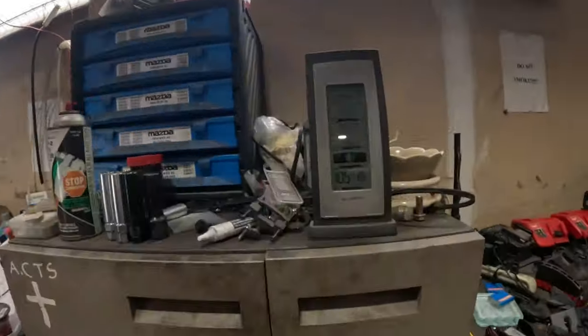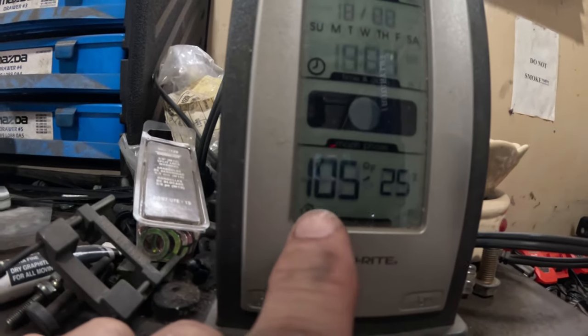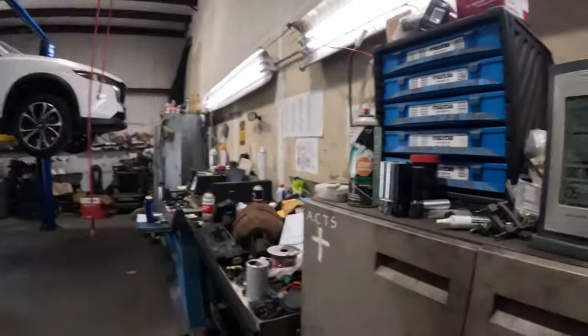Look right here — here's the temperature in the shop. It's 105 degrees at 25-26% humidity. What a day.